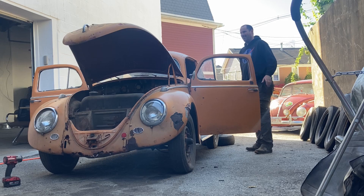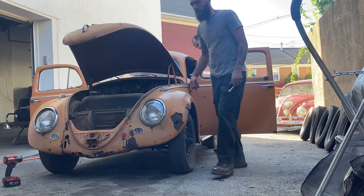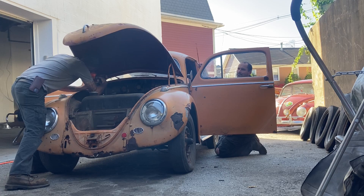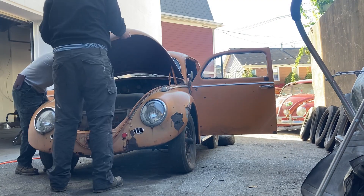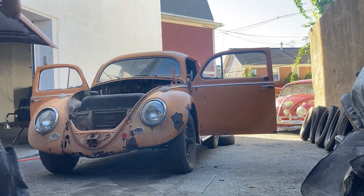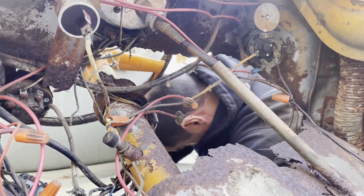We didn't take this out last time, did we? I kind of want to pull the whole interior - pull the carpets and all that - and then once we get it to a point where we can put it up on the lift, we'll put it up on the lift. I don't really want to open this door anymore than it already is because it feels like it's just bending the pillar outwards. You can really get a much better idea, Ben, how bad this hole is with the hood off.